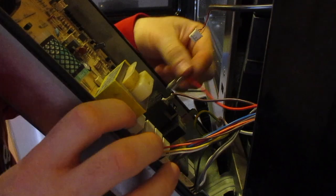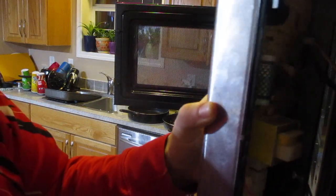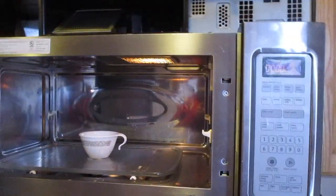I didn't have to discharge the capacitor since I wasn't working with anything on that end. Last one — it is quite small, so you do have to be careful, they are fairly delicate. Plug it back in and we're going to test it out.